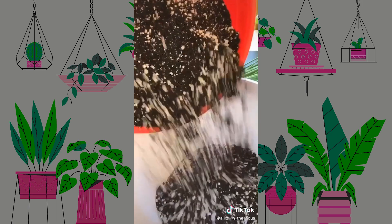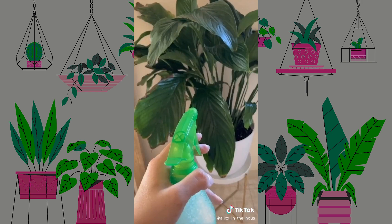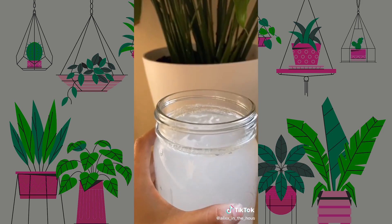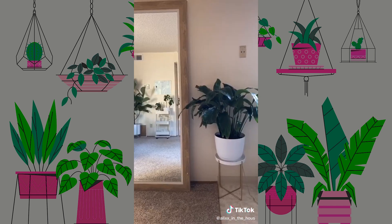Next you're going to put a thin layer of dirt on the bottom. Move the soil around to support your plant. Now I'm spraying some Dr. Bronner's just in case any bugs are hiding. And to reduce shock, you always want to water your plants right after.